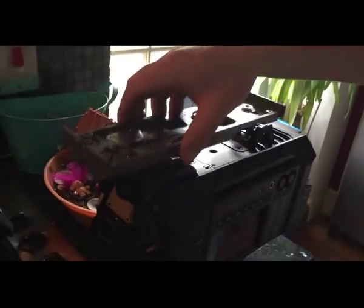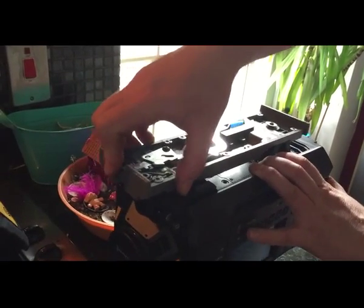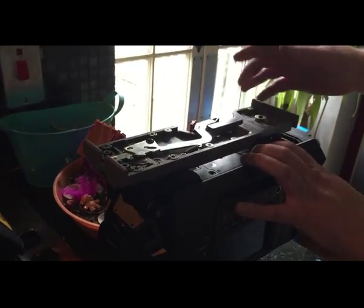Now if we move over to here, we've got the Black Magic. We put this on here and it will not go in.